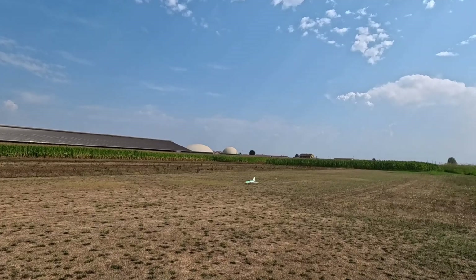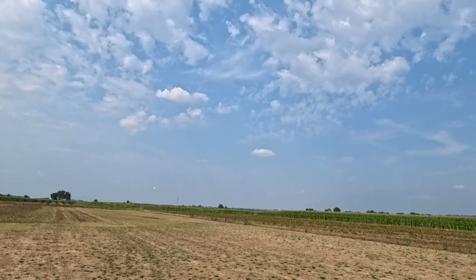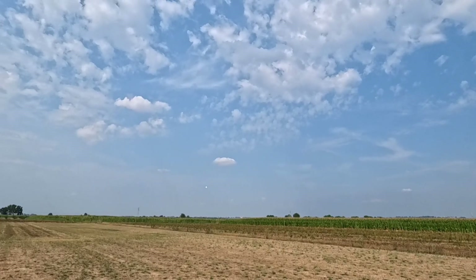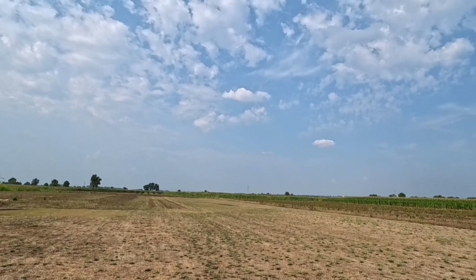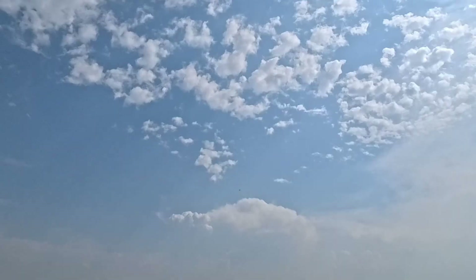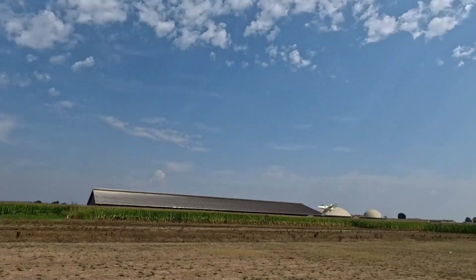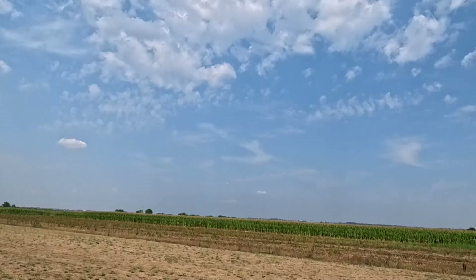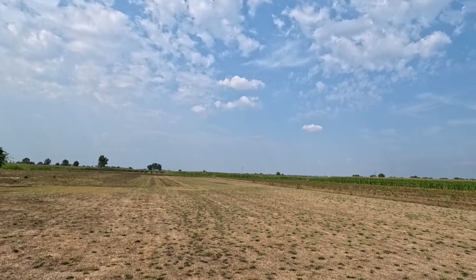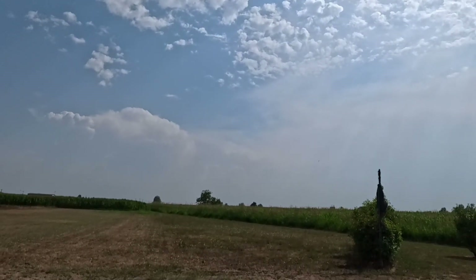Let's go — easy takeoff. Let's start with a knife edge pass, so full throttle. I have no gyro, and as you can see it's super super precise even without one. Now I'm going to do a four-point roll, full throttle.